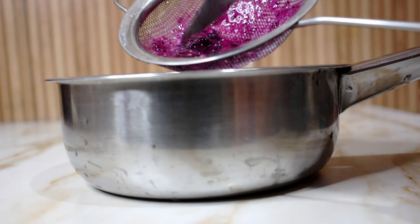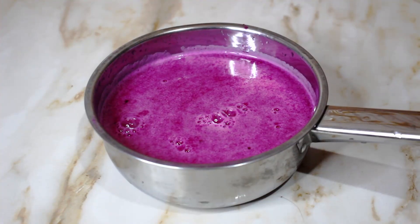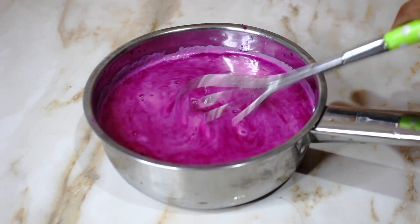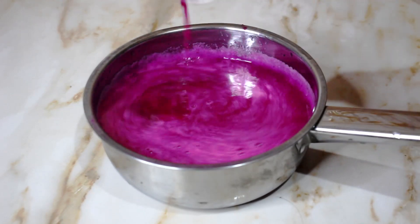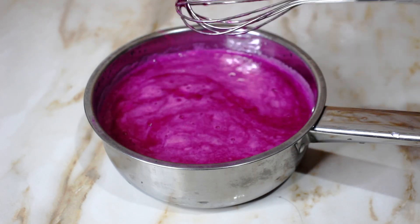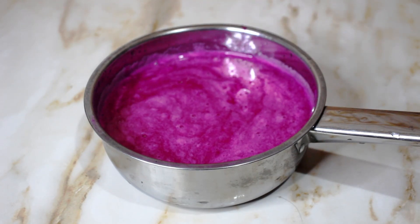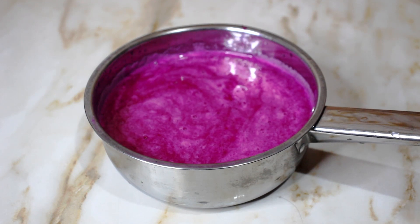The juice is now done. This is the juice that will be used for making the pudding. Here we have an extra amount of juice ready.